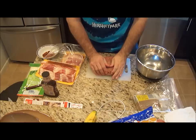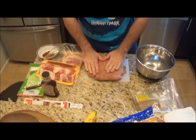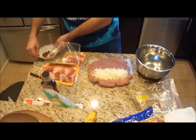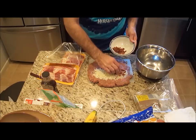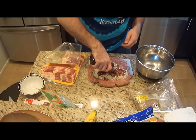Now that we've got the meat all mixed up, I'm just going to flatten it out a bit, because I'm actually going to stuff this with cheese and bacon. I'll take my cheese — just shredded mozzarella — and spread some in there. I have some precooked bacon, four pieces I just cooked, nice and crispy. I'll put that in the middle of the meatloaf as well, and sprinkle a little barbecue sauce in there.